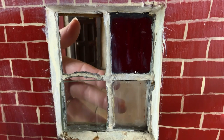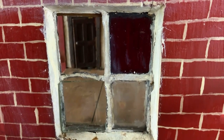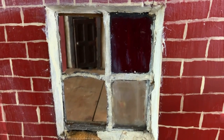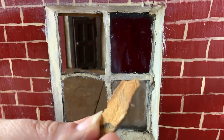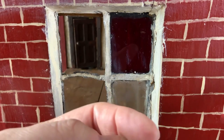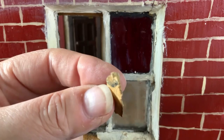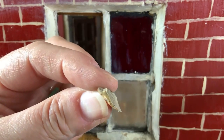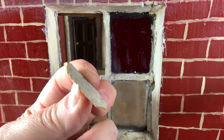As much as I didn't want to bend the lead, that's what's happening. It's not wood - I think it's some sort of filler, but it's been put in like putty.